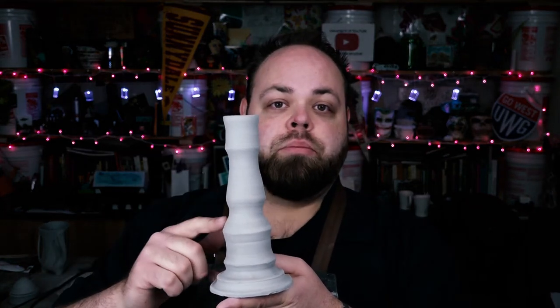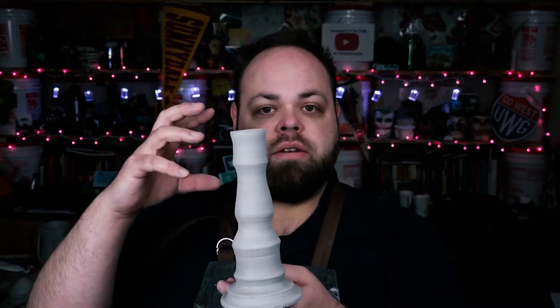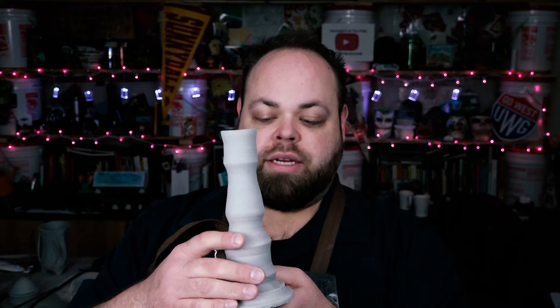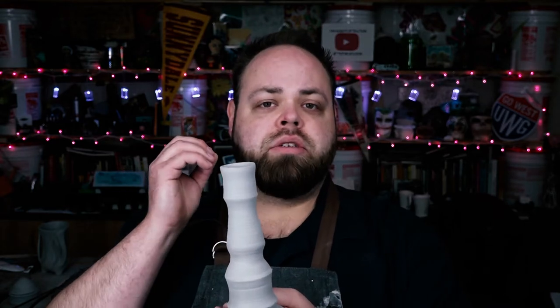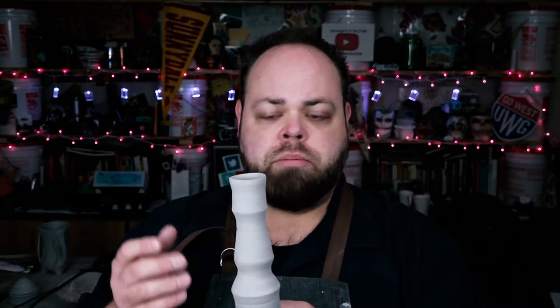I've got my two candlesticks made. These have been drying out for several days, and you can definitely see that they are solid clay on the interior all the way up to where they hold the candlestick at the top. Overall, good proper design — nice changes in the body shape so that you have some form and dimension to it, giving it a body all its own. Your eye can travel across the line and it makes a beautiful, elegant piece.